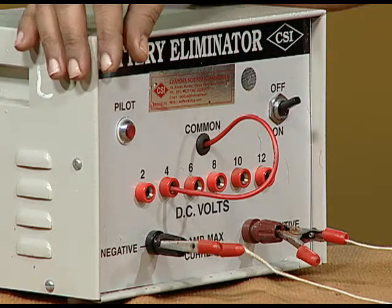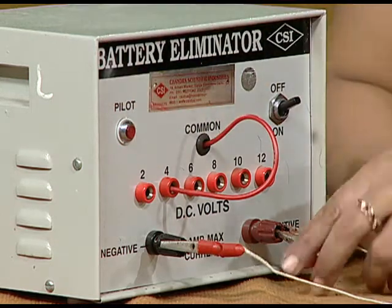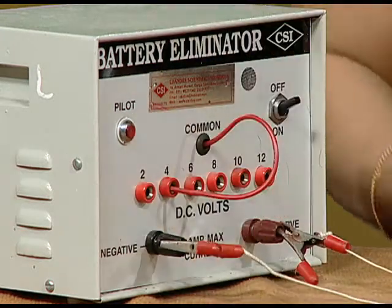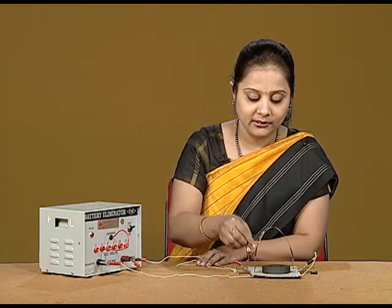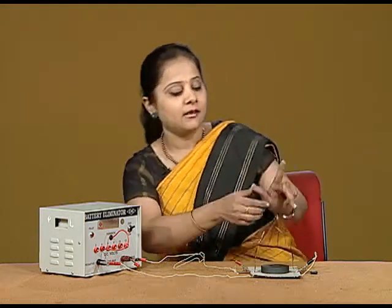In this battery eliminator, we are putting our voltage at 4 volts, with this as the positive terminal and this as the negative terminal of the battery. You will find that the direction of the current is given in this way, and I am holding the north pole of the magnet on this side. Accordingly, the direction of the magnetic field is upward and the current direction is in this direction.